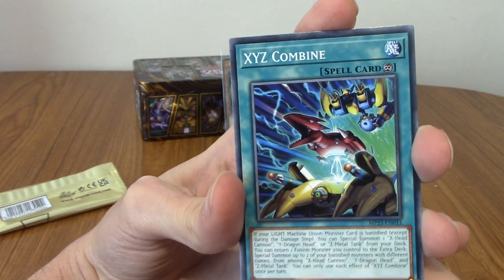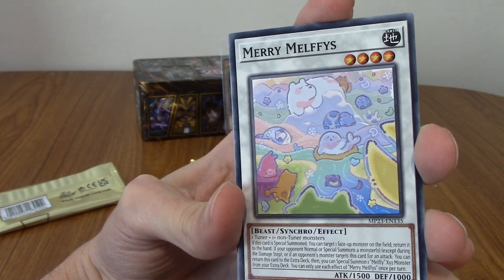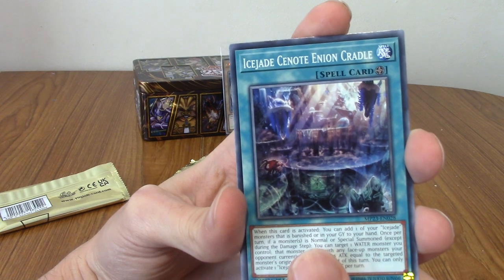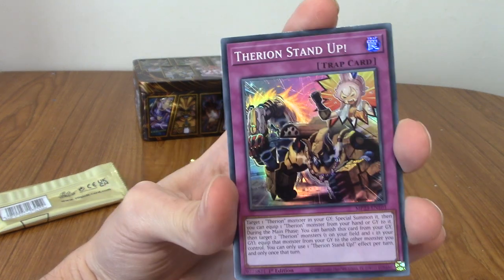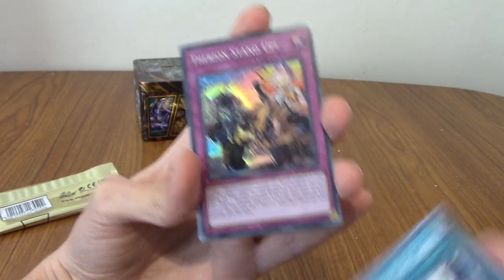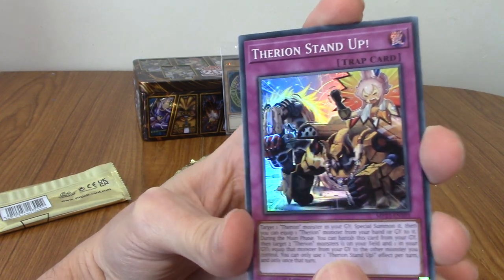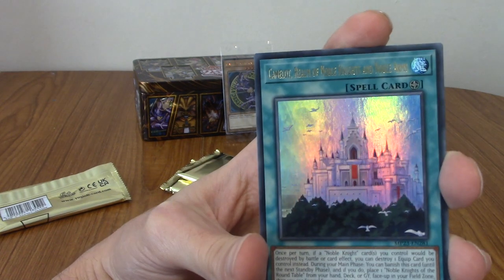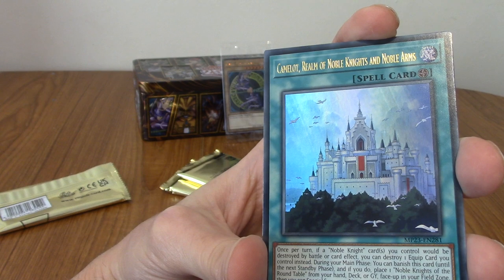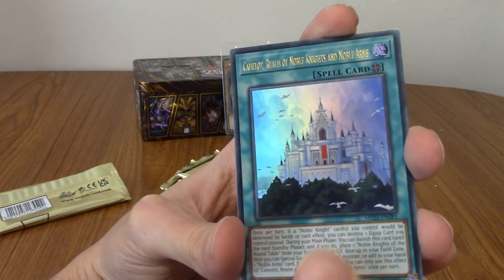We've got Ice Jade Creation Kingfisher. I love the art of Yu-Gi-Oh cards — that's kind of what brings me back. Supreme Sea Mayor. XYZ Combine. We've got a Merry Melfis. It's very cute. We've got Ice Jade Genote Enion Cradle. Therion Stand-Up. We've got our first super rare — it's got a hollow artwork. This is like our secret rare maybe — Camelot, Realm of Noble Knights and Noble Arms. Very nice, very cool.